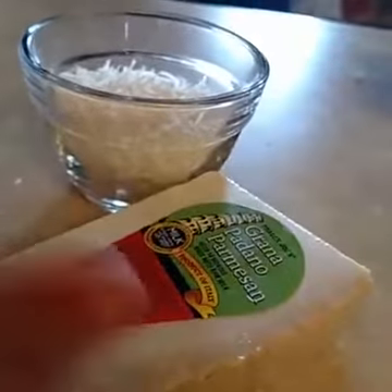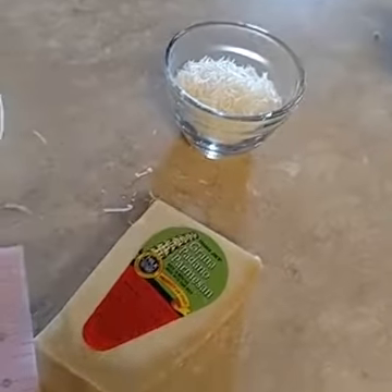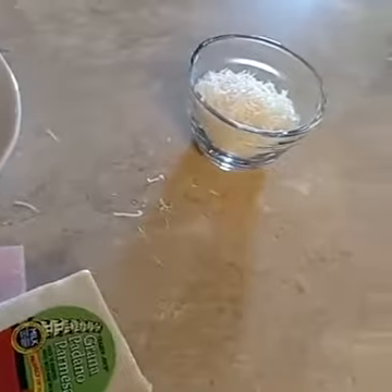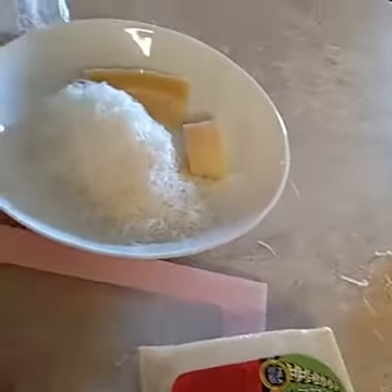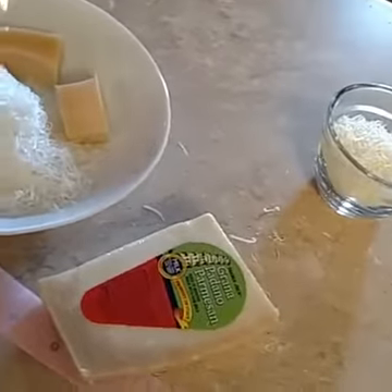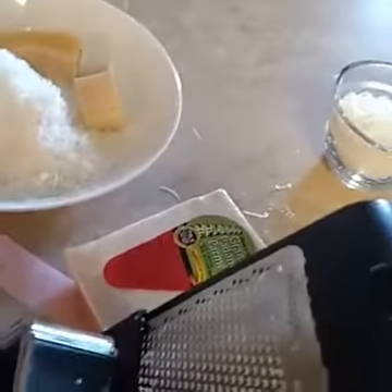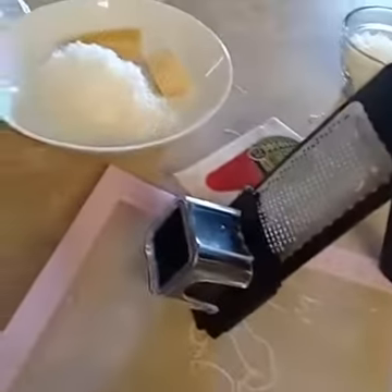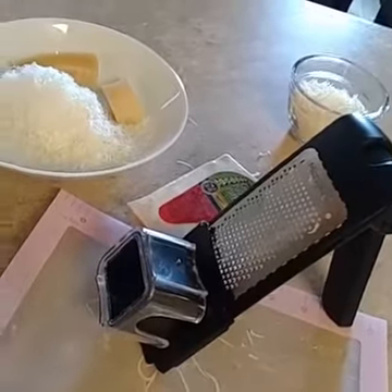If you don't use a lot of Parmesan and you're worried about it molding, here's what you do: cut it into little chunks, put them in a freezer bag, and freeze it. As you start cooking — boiling your pasta, whatever — just take a chunk out, let it sit at room temperature for 10 minutes, and as long as you have a sharp grater you can grate it. That way it won't go moldy.